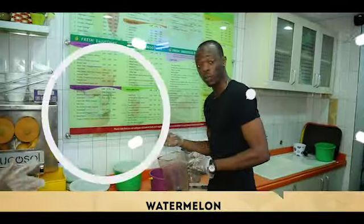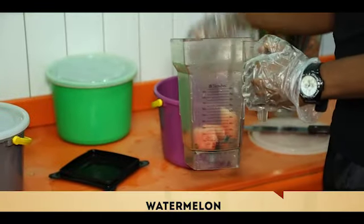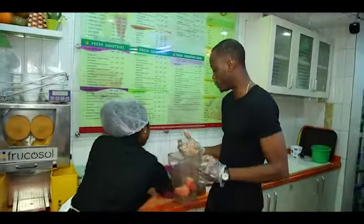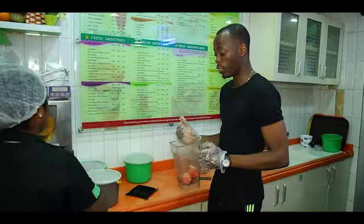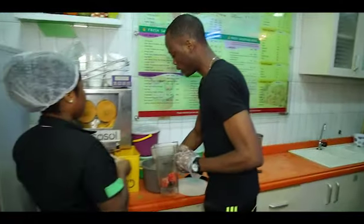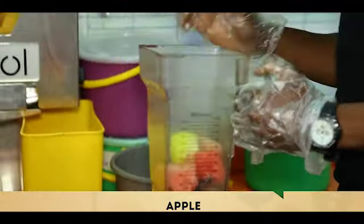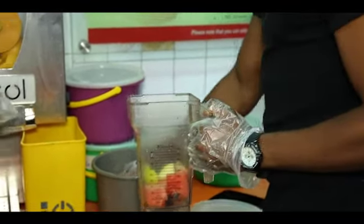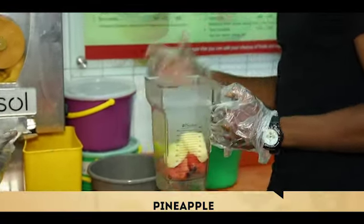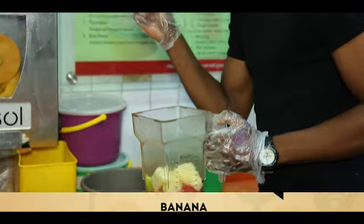This is my seedless watermelon. Watermelon is a very, very good source of iron and vitamins, and helps discard whatever toxins you've had in your body. And this is apple — just two, that's fine. I also have pineapple. And guess what? Banana. So let's see what this is going to turn out to be.